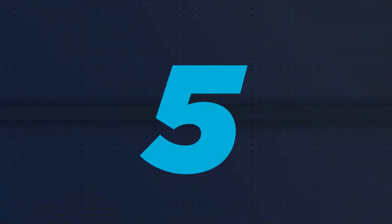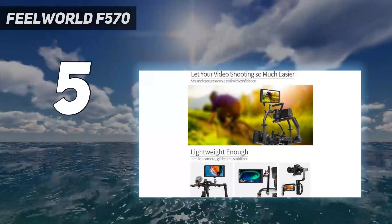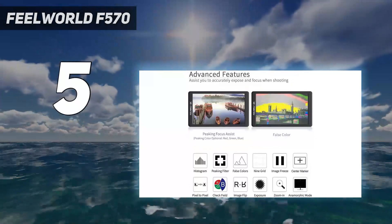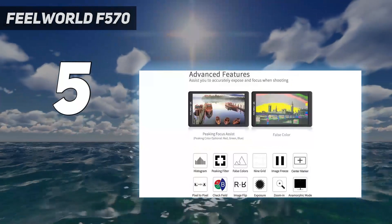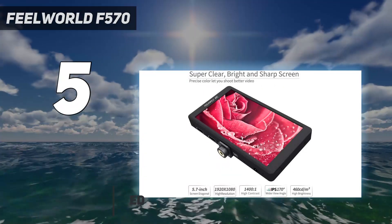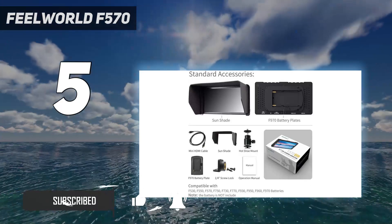Starting at number 5: the Feelworld F570. Atomos and Blackmagic are the big names in external camera screens, but are not the cheapest. For a more affordable monitor without external recording, there are several less expensive brands, and Feelworld is one of the most widely available.